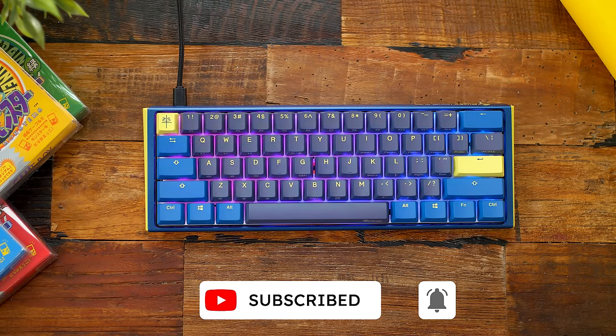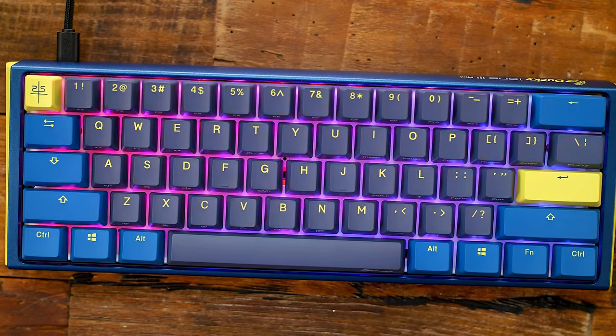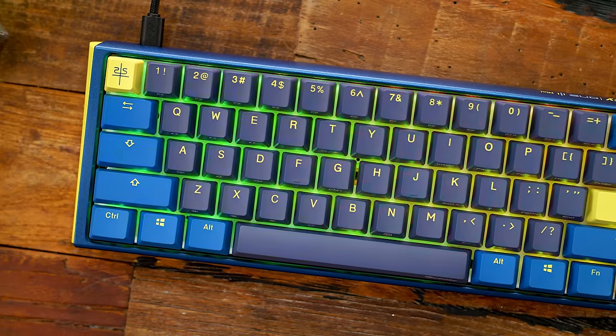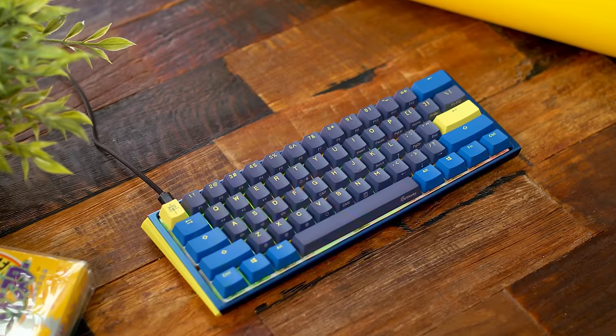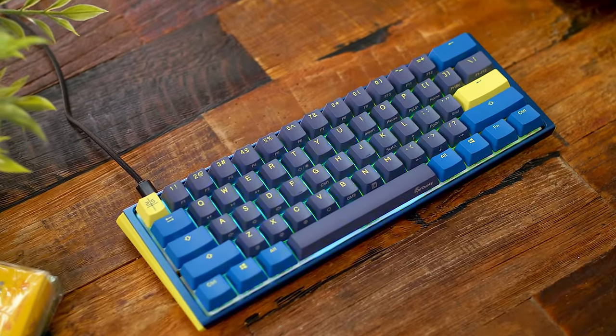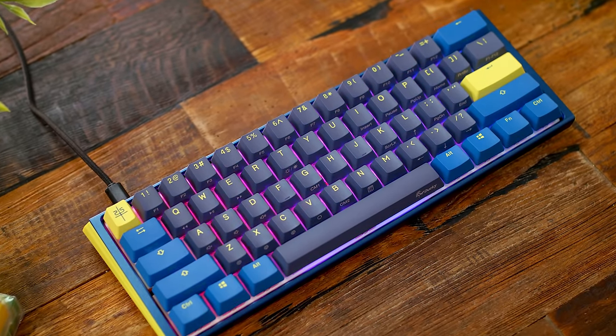You'll see the RGB shine nice and bright with vivid colors and effects, making the keyboard pop more than it already does with this unique colorway. It's your typical onboard effects from years past — there's no software for these boards, so all your RGB control and macro recording is all done on the board itself. That could be a pro or a con to some; I always favor not having to download extra software onto my PC.